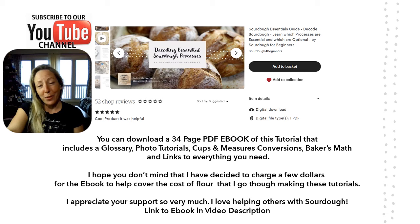I'd appreciate it if you would subscribe. And when you're done with this video, consider getting our e-book. It's 34 pages, includes photo tutorials, downloadable as a PDF, and has a glossary of all the sourdough terms you might encounter. It's really going to help you get to real success in sourdough.